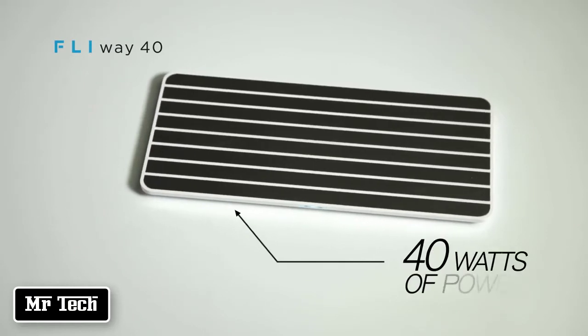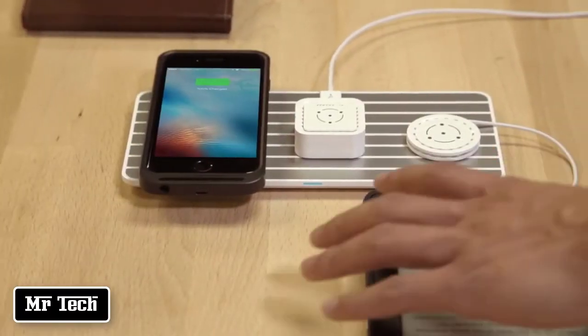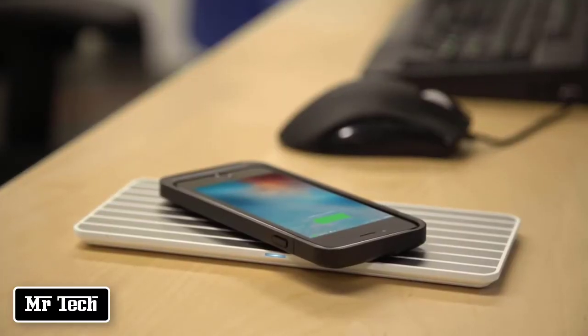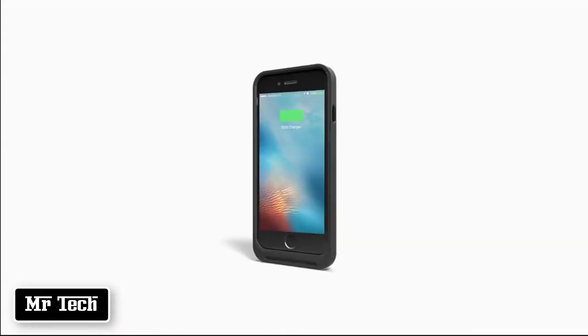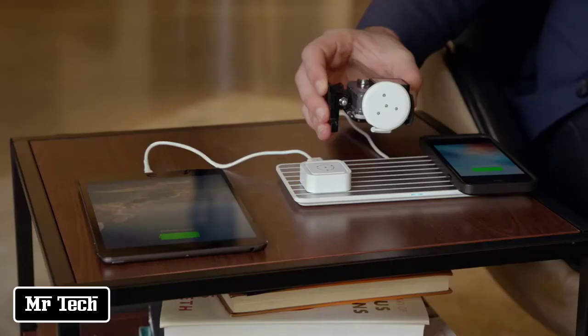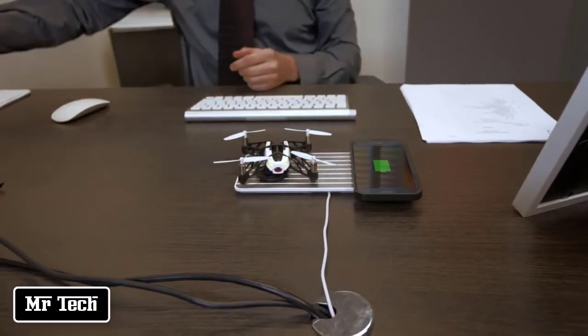The FlyWay 40 is a 40-watt high-speed charging pad that can simultaneously charge all of your devices at the same speed as a regular outlet. The FlyCase seamlessly integrates with your smartphone. Take the FlyCube or the FlyCoin, plug it into your device, place it on the FlyWay, and charge away.